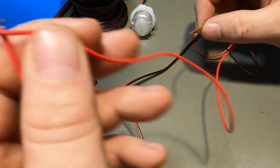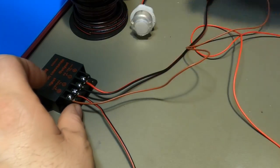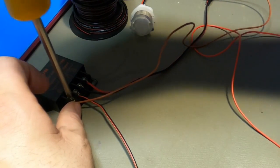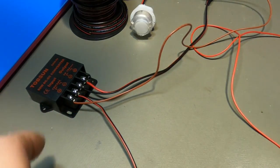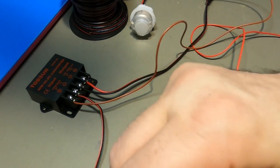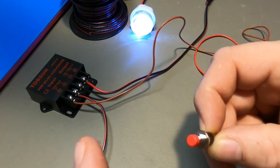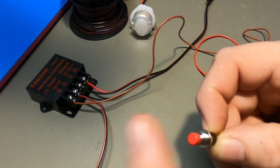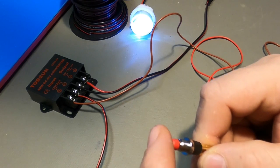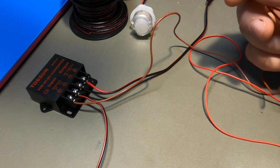One end of the switch wire goes on the button terminal and the other end goes back into the 12-volt positive input on the converter. Tighten it down, plug the barrel back in, and now pressing the button turns the light on; releasing it turns the light off — just like your Raspberry Pi coming on and off.